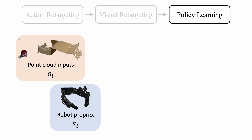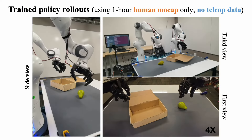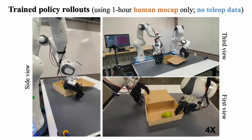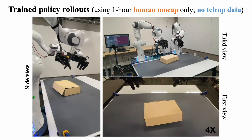With the retargeted data, we train a point cloud-based policy network. This consists of a point cloud encoder, either PointNet or Perceiver, followed by a diffusion policy to generate robot actions. Our setup includes two 7-DOF robot arms and two 16-DOF dexterous hands. The policy is learned with one hour of human mocap data collected with DexCap, without the need for teleoperation data.